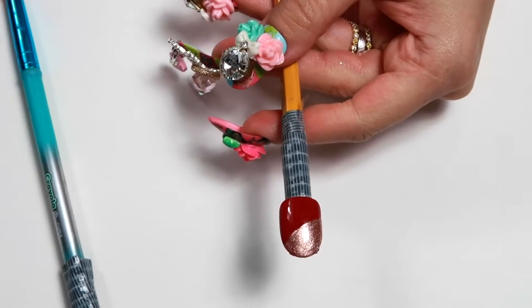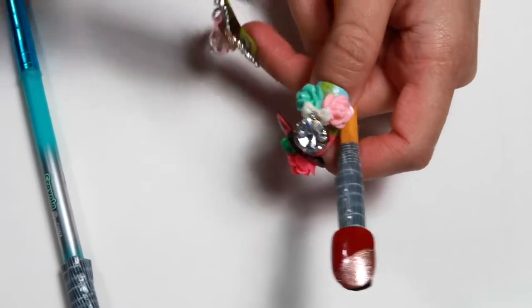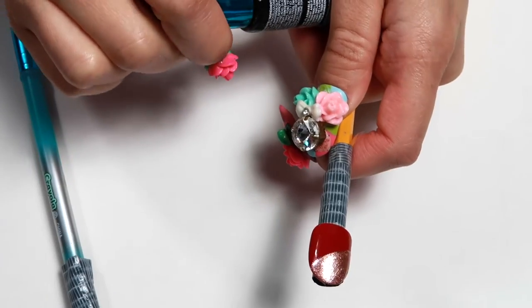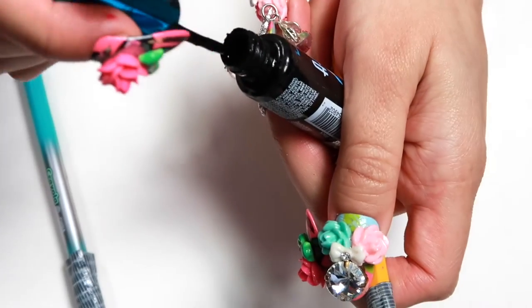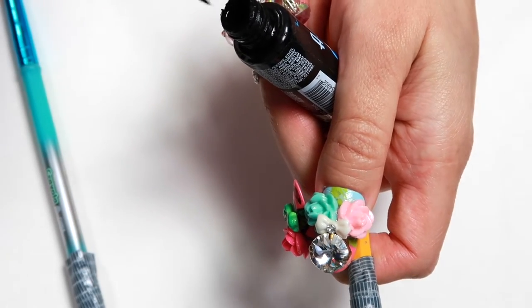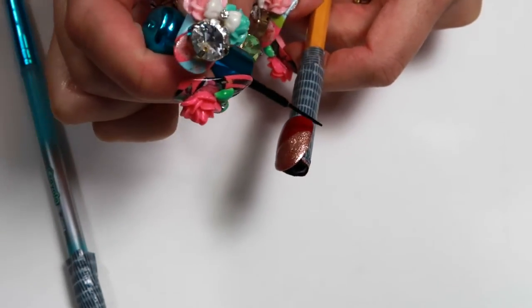What you're going to do now is create a line that divides the red and the rose gold. Use any thin or fine nail art polish. Sometimes these tend to get very thick — a tip is to dunk them in warm water and it loosens up the polish. I'd never add thinner or nail polish remover to my polishes; I just don't like to compromise the integrity and eventually it just gets clumpy again. So just create a line.